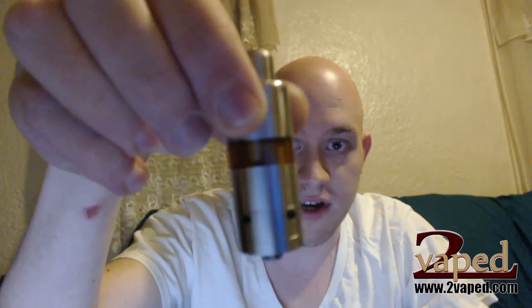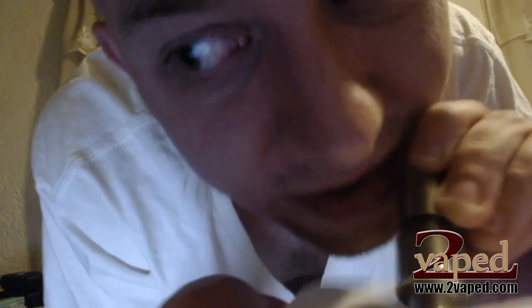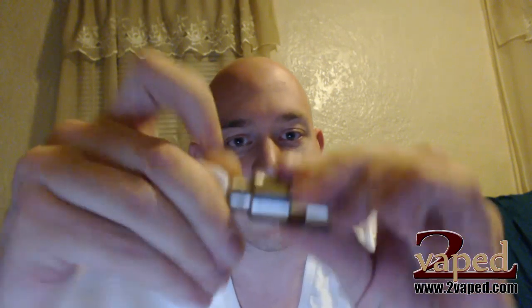That's all there is to it — now this should not leak. If something went wrong and you got a little bit of juice into the chamber, all you need to do is blow into the air hole. Make sure you have a paper towel. Just a little bit came out — no big deal, just dab it up clean. Now there's no more juice in there, it's not going to leak. No dry hits, no leaks — that's a perfect build and fill.